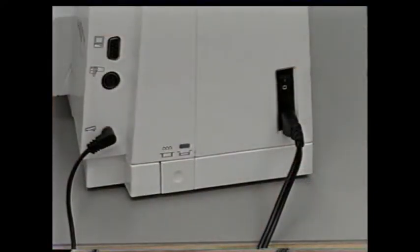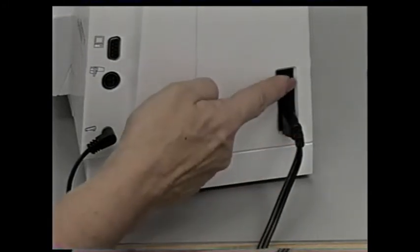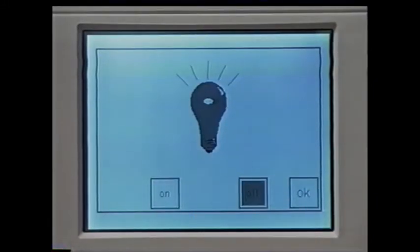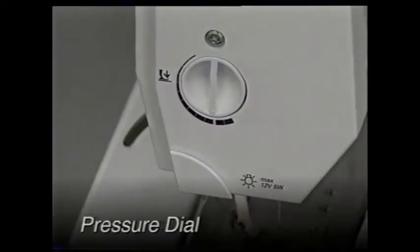The on/off switch is also on the side of the machine. Number one switches the machine on; zero turns the machine off. The sewing light turns on and off with the power switch, or you can turn it on or off in the setup program. The presser foot pressure dial is on this side of the machine.